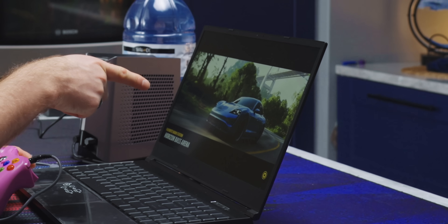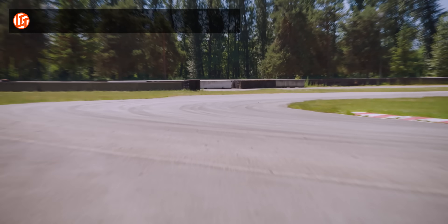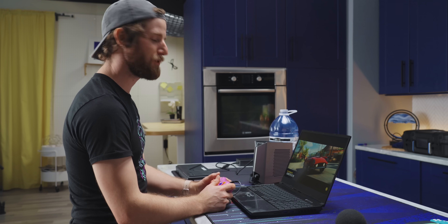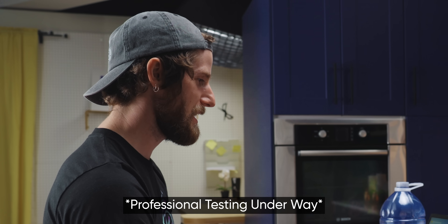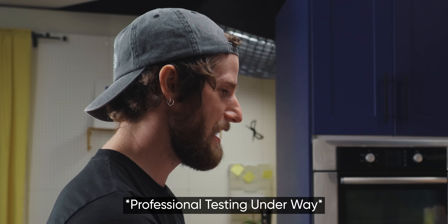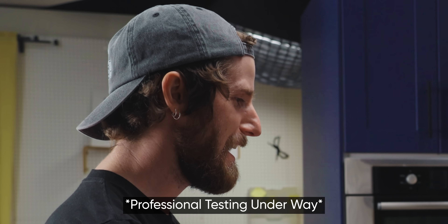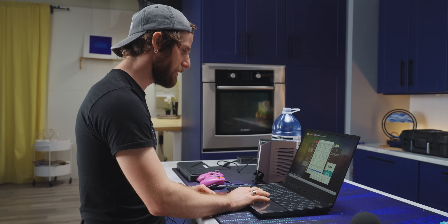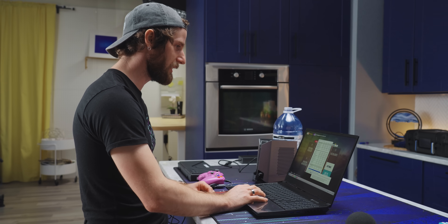Hey, is that the Taycan? Yeah — it's even the color we have. Like the exact one I drove. We reached a maximum of 88 degrees on the CPU and already detected thermal throttling, so that's cool.